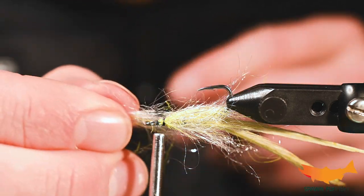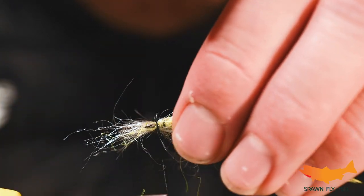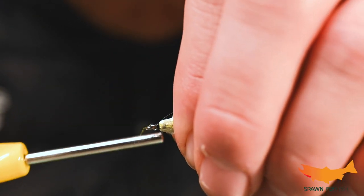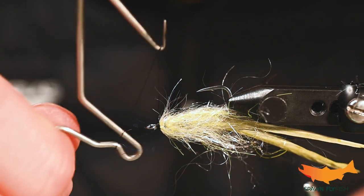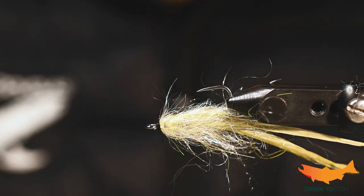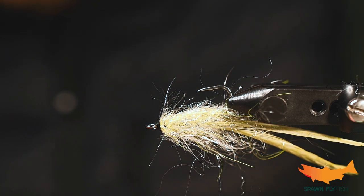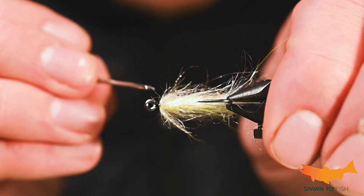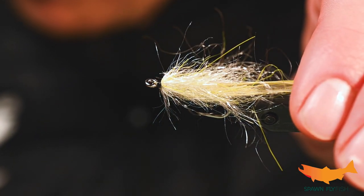It's almost too much here, so I'm just going to get a little bit more. I'll whip finish and we're good. I'm going to throw a little bit of zap-a-gap on there — just add a little bit of extra durability. Just a dab.